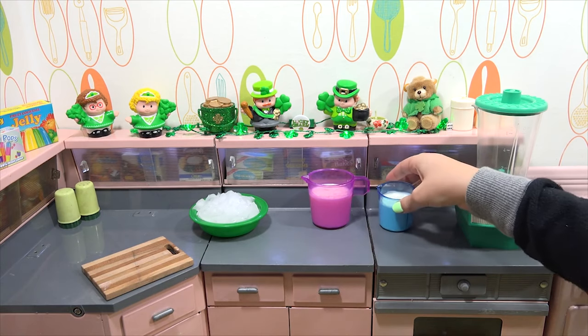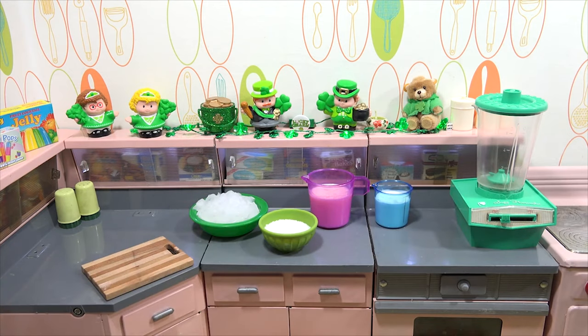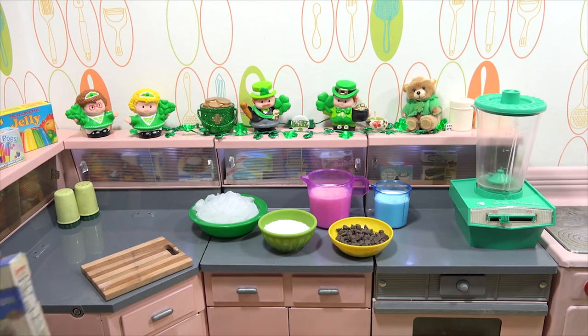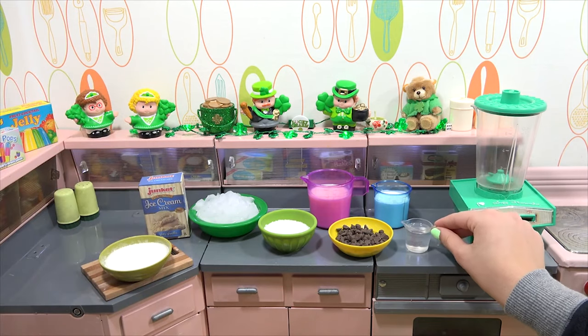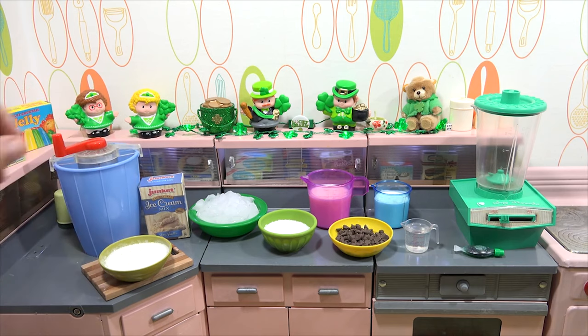Today we are making mint chocolate chip ice cream, and we're putting it in St. Patrick's Day because it's going to be green. This ice cream is made with something called Junket Ice Cream Mix. A big shout out to Let's Make a Little because they sent us this miniature ice cream maker, which we are going to test out now on video.